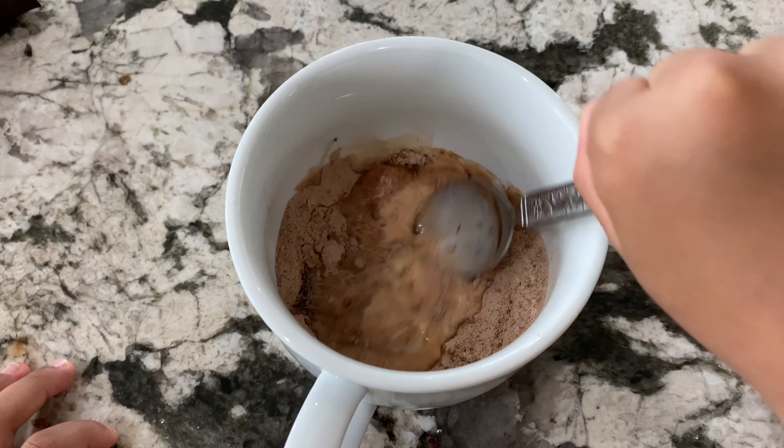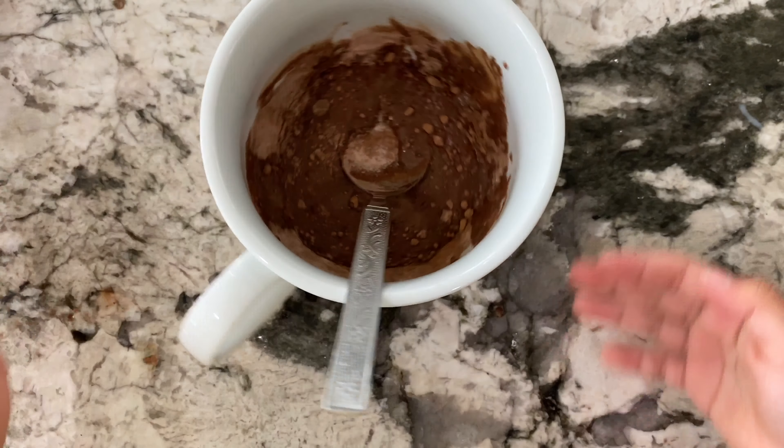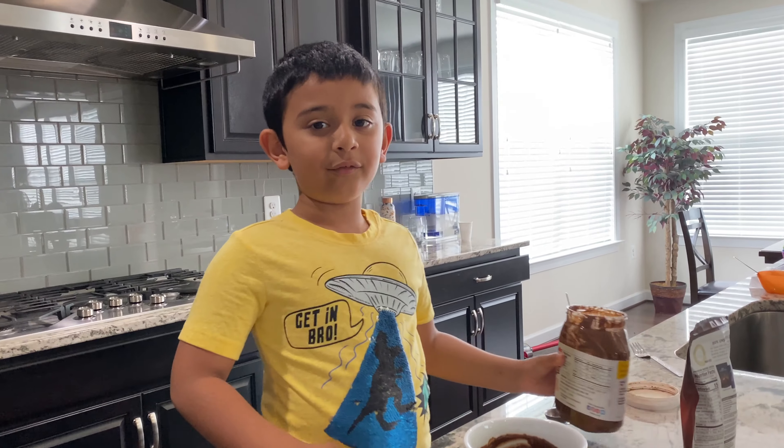First you need a mug. I'm going to add all these ingredients to the mug.